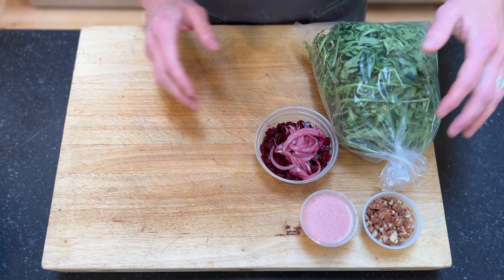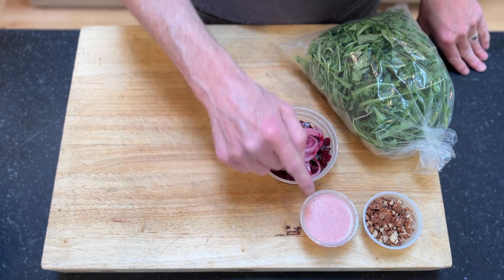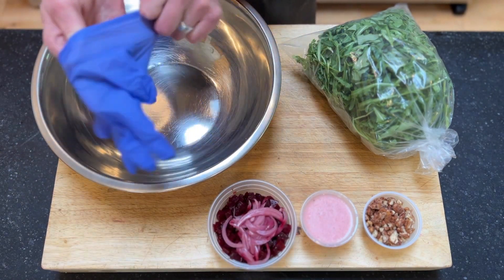For the salad, we have our ingredients. We've got our arugula, our beets with pickled onions in there, we've got our dressing, and our candied nuts. So we will get this mixed up.